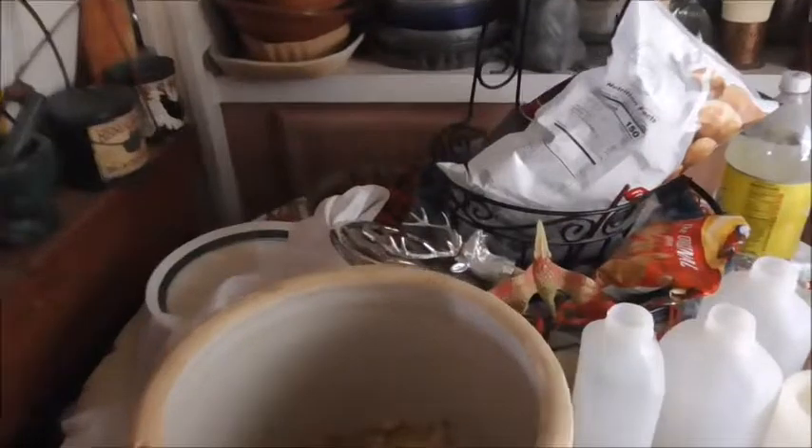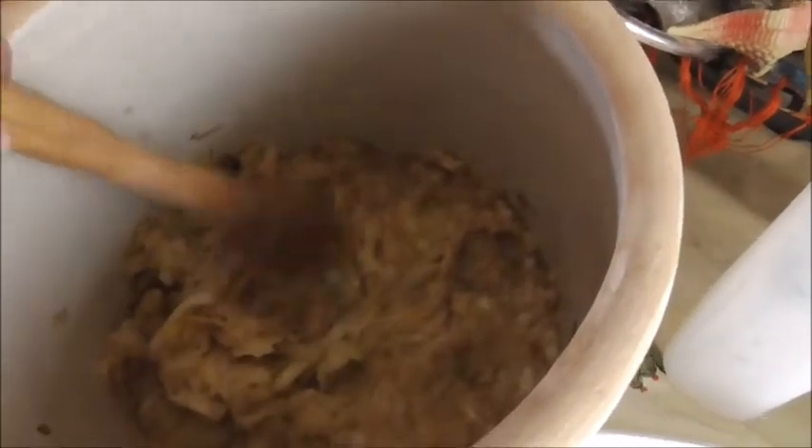It is rotten cabbage, is what it is — with a little bit of salt in it. Just salt. When you really think about it, it's kind of disgusting. But it tastes good.